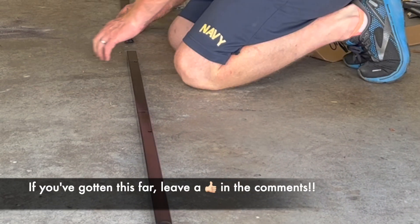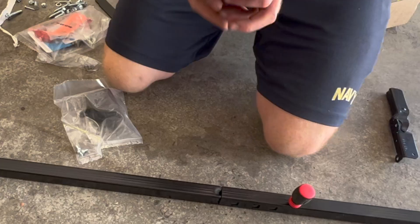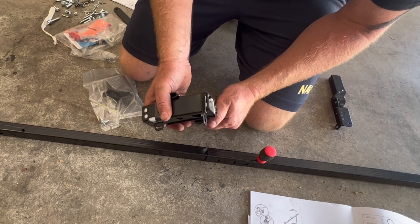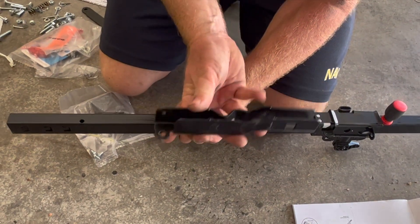Now we're going to go ahead and put the rails together and put the trolley on the track. We'll slide the tracks together until we get to the end by the motor and put the trolley in. This is the end that bolts to the motor, so we've got to slide the trolley on before we snap this off. Place a screwdriver in the hole, then slide the trolley onto the end of the track.